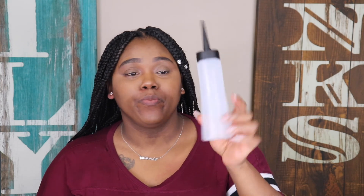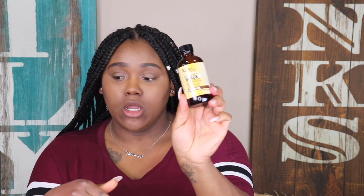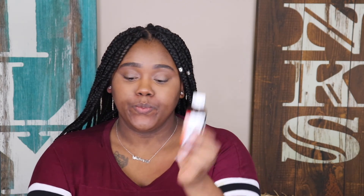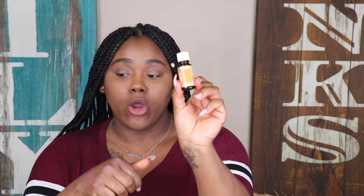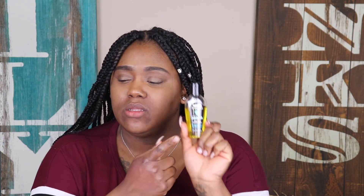First thing you're going to need is an empty applicator bottle — I bought mine from the dollar store, it was literally about a dollar, and it has measurements on the side in ounces and milliliters. You're also going to need some castor oil, some Jamaican black castor oil, some peppermint oil, some biotin oil, almond oil, and rosemary oil.